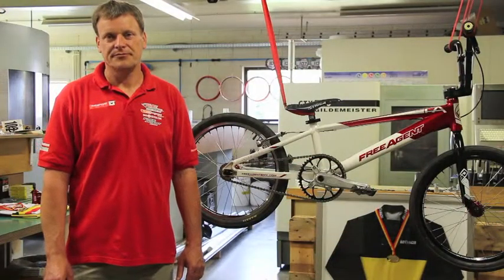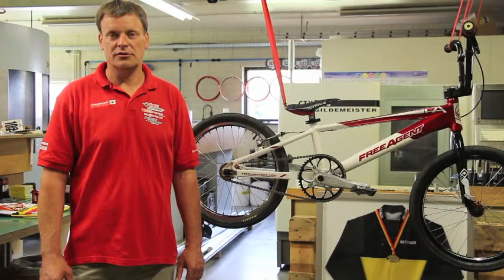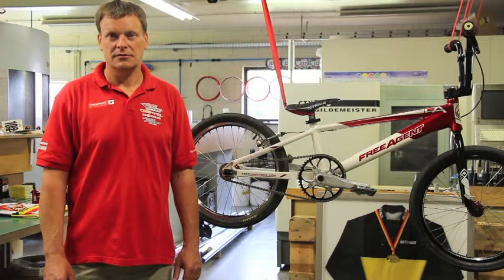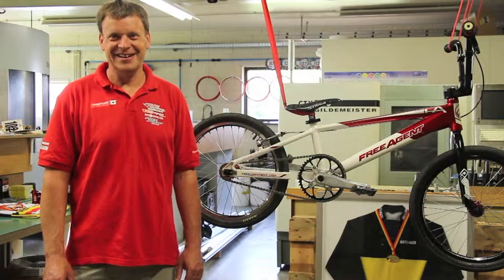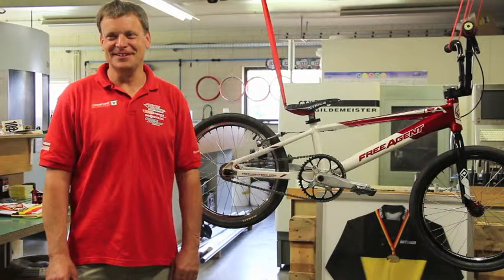Do you also have try-outs and matches with the BMX team in bad weather? Yeah, for sure. It is not only dry weather? No, not in Belgium. It's like Holland — also raining sometimes. Yeah, it's the same.